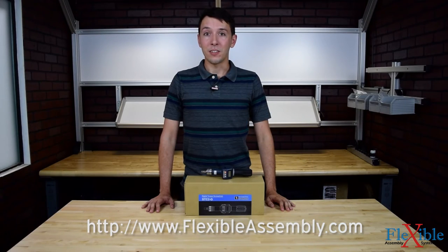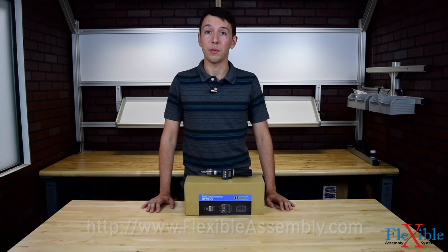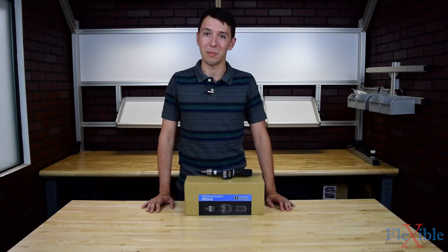Have you already tried the Tonichi STC2 Digital Torque Screwdriver? If so, let us know what you think in the comments down below. Thank you for watching, and be sure to subscribe for more product news and updates from Flexible Assembly.